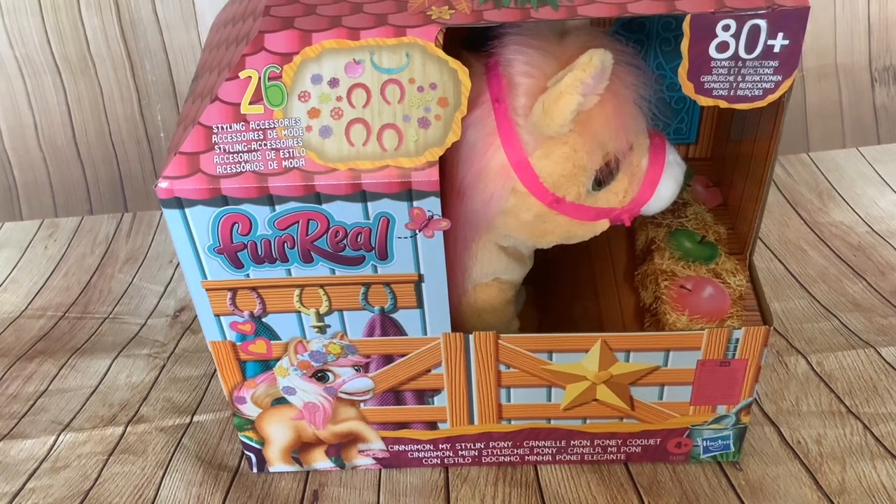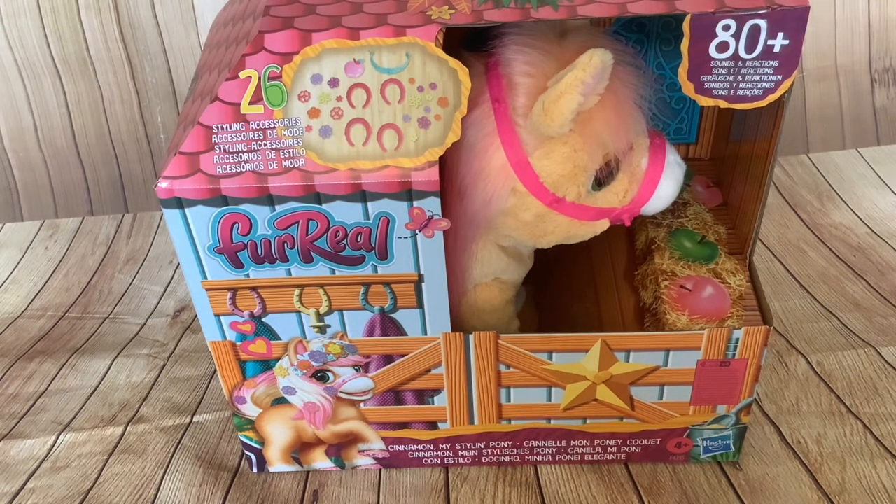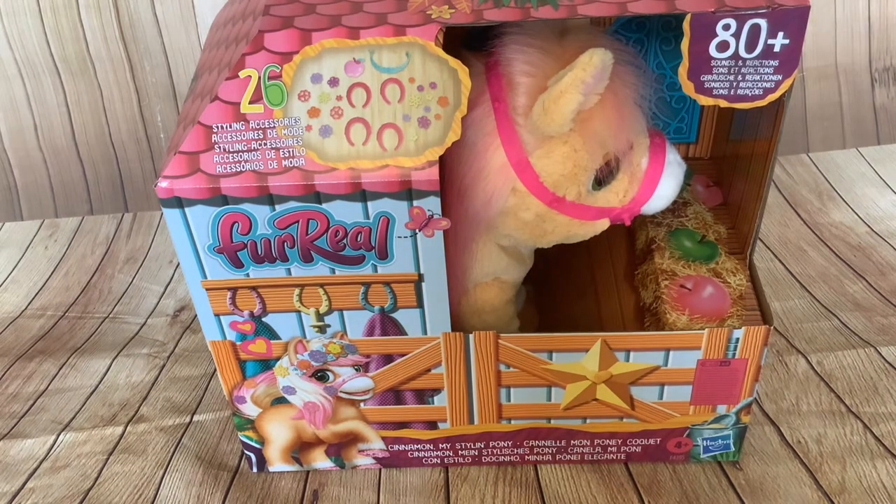Hi folks, I've got another unboxing for you today - it's the For Real Friends Cinnamon My Styling Pony. As some of you already know, I am a collector of robotic and animatronic toys and models, so I'm going to be looking at this from that perspective, but I'll also see what this is like in terms of value for money and play value for viewers who are parents looking to purchase this.